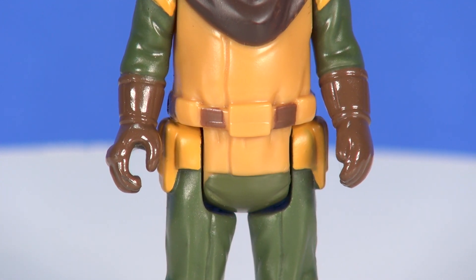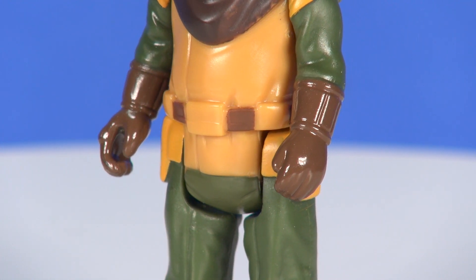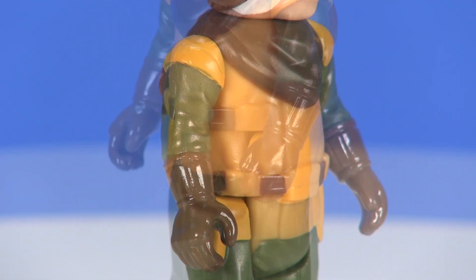His right hand is sculpted in an open position while that left hand is closed, so when we show the blaster he's only holding that in one hand — pretty okay with that.